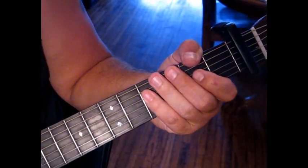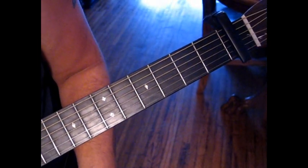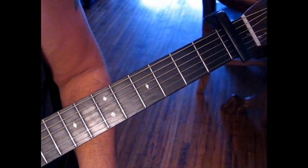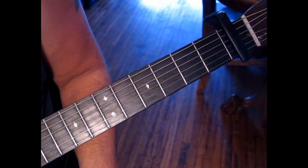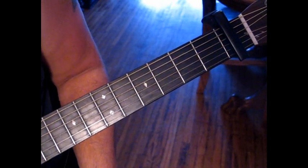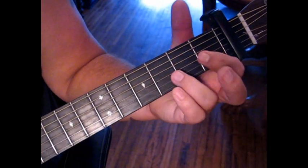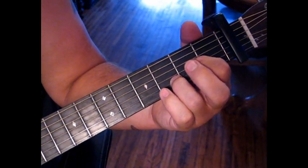Right away, let's talk about the picking. We're going to start on the fourth string, and then go to the second and third, and then first, second, third, second. Our chord form is take your D and play a D sus 2 — leave your middle finger off.